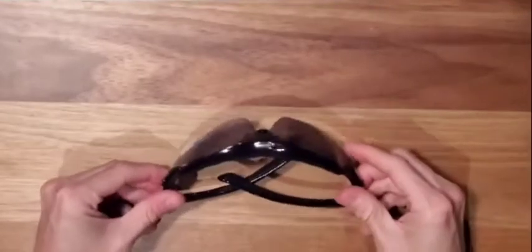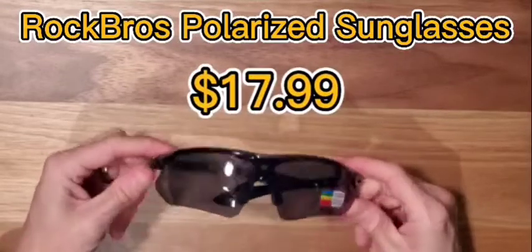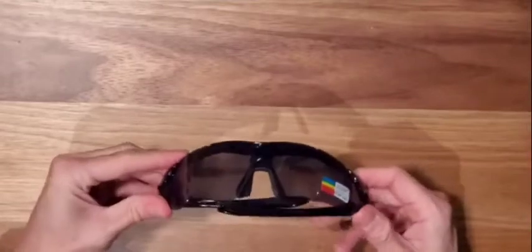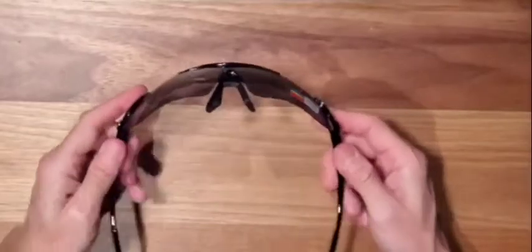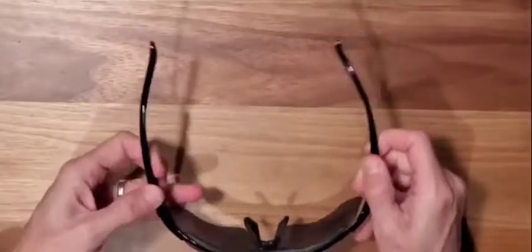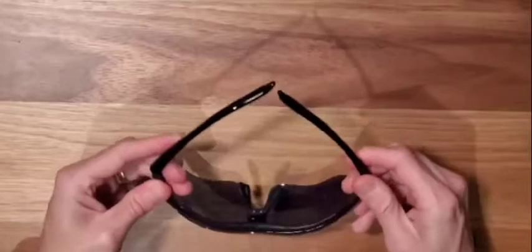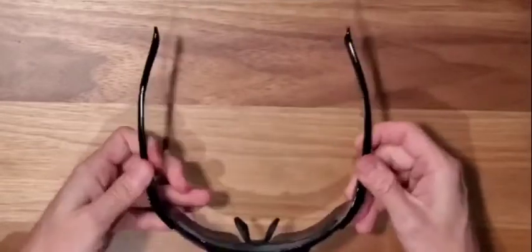Got the Rock Brothers glasses here. First thing I notice is they feel very lightweight, which is great. The lenses look thin, which is fine. My initial impression is they feel cheap. I don't know how these look once outside with them on my face, but that's my initial impression — they just feel a little kind of chintzy.